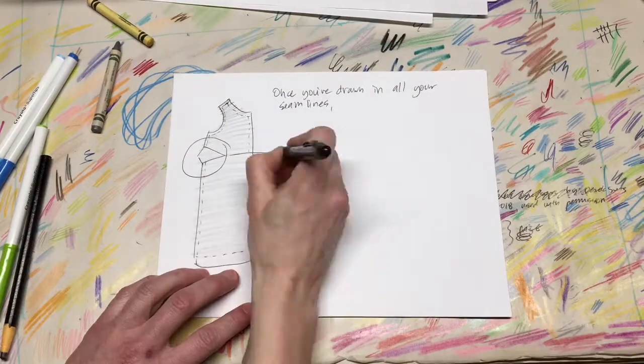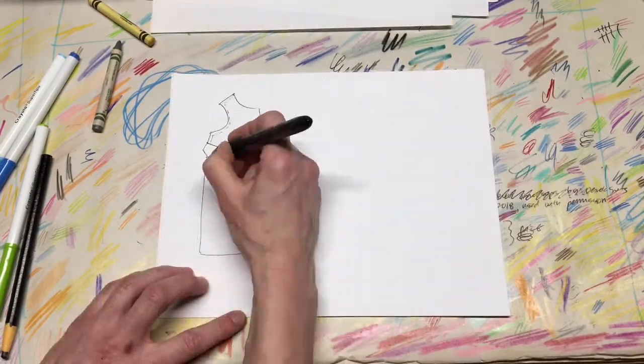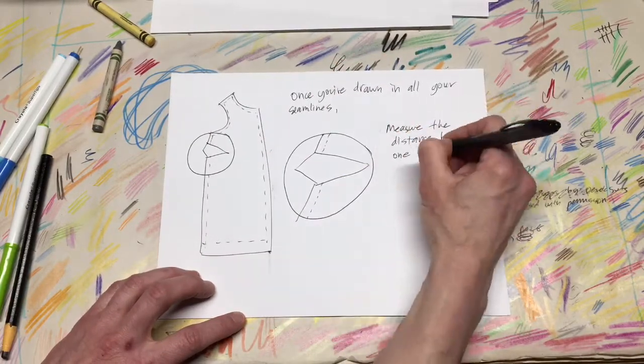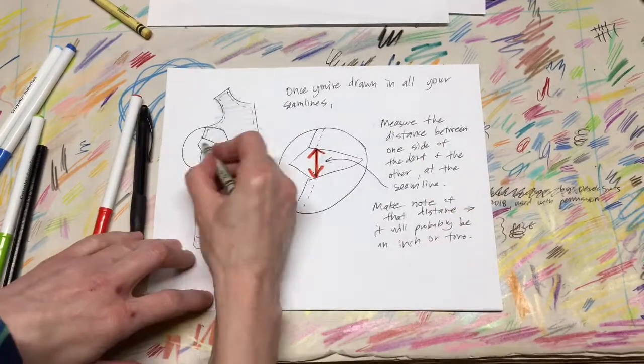Once you've drawn in all your seam lines, measure the distance between one side of the dart and another at the seam line.